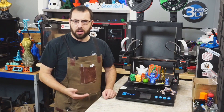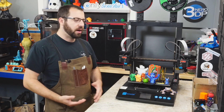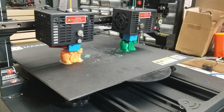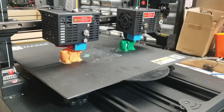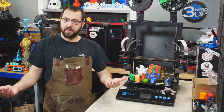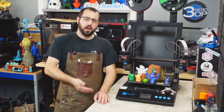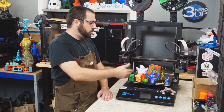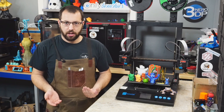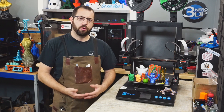The printer prints quite well with a stock Mk3 profile in SuperSlicer, but this is an IDEX — you have two extruders, so let's use them. The first thing I tried was the sample test print off the SD card: two happy lucky cats demonstrating duplication mode, where you print the same thing twice at the same time. This effectively doubles your print speed, though you're limited to about half the bed size per object. You can also print mirrored objects — useful if you need a left and right-hand component simultaneously.